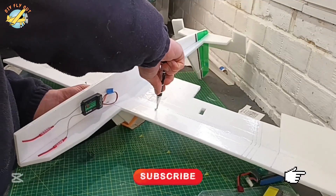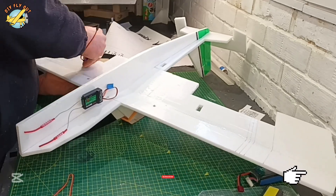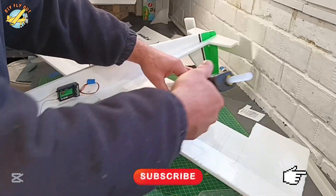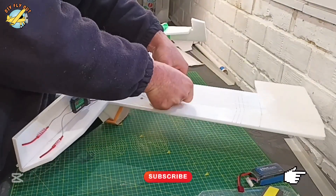To mark the center of gravity, I'm using these two little screws — I glue them in, and it makes it a whole lot easier to find your CG. Now you can see me doing the rest of the rigging: servos, wiring, and the push rods.